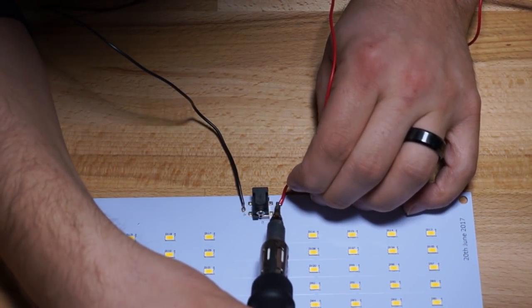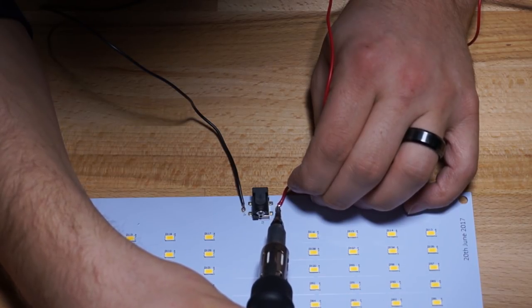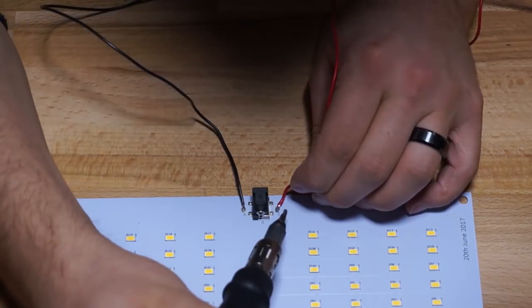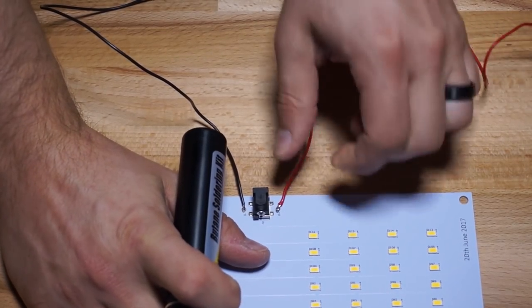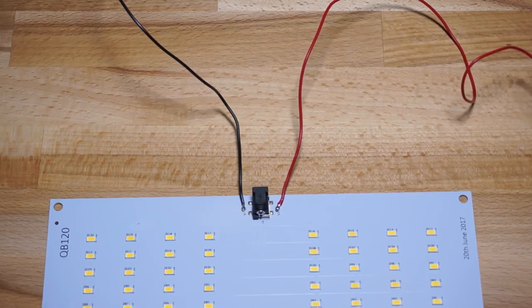Soldering onto the little solder pads is a piece of cake. All you need is a soldering iron, a little bit of solder, and some cable. Strip the cable back a tiny bit — really the less exposed copper, the better — then tin it and apply a little heat until the solder melts together. Give it a good tug to make sure it's not going anywhere and you're done.